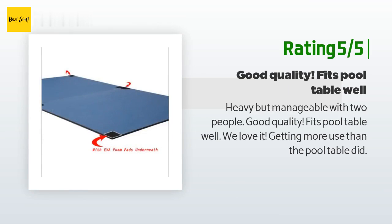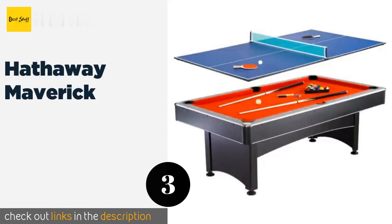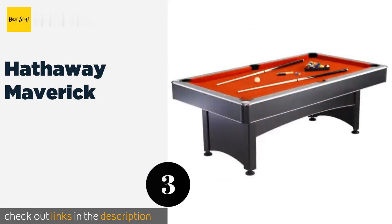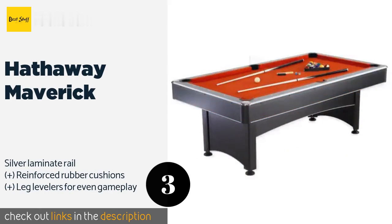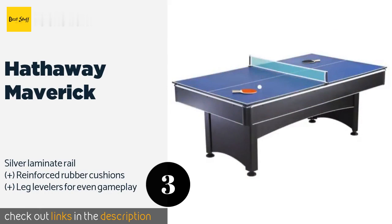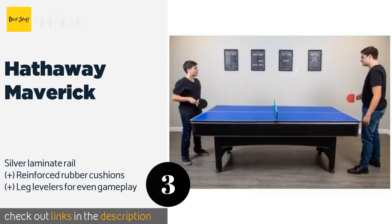The next product is the Hathaway Maverick. If you want to enjoy both pool and ping pong in one place but lack the room needed to accommodate two separate playing structures, the Hathaway Maverick is your answer. At seven feet long, its compact size makes it ideal for small gaming rooms. The price is around $595.